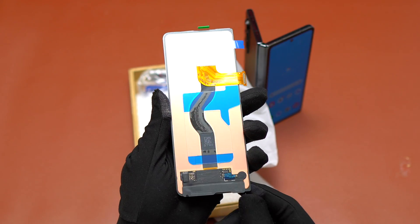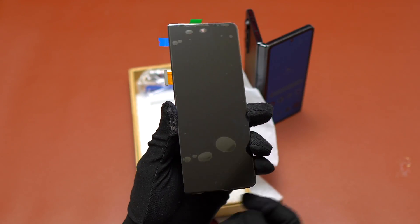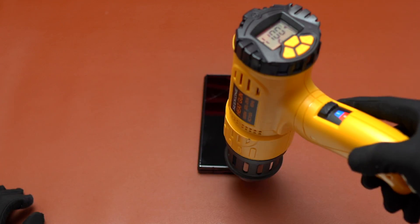Here is the kit that I got in order to replace the screen. The kit came with almost everything you need in order to perform the screen replacement.